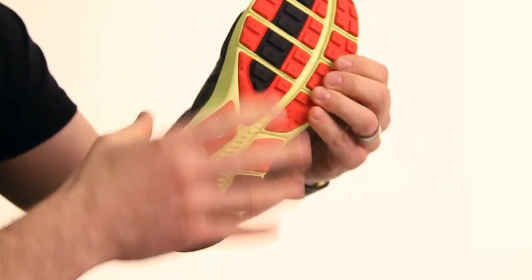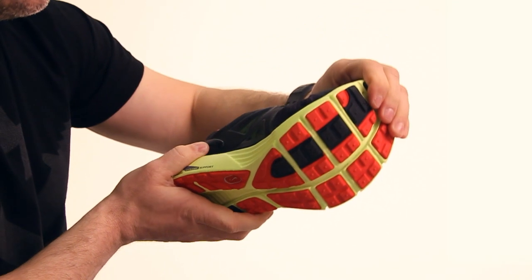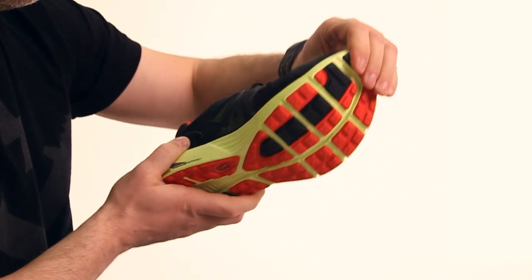We've incorporated the longitudinal flex groove and then brought in more of these cuts or sipes through the forefoot, which really allows the shoe to flex and move with your body.